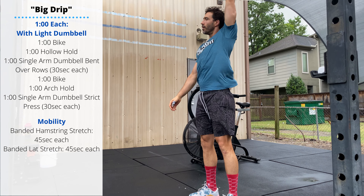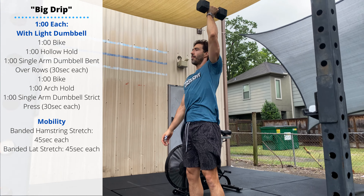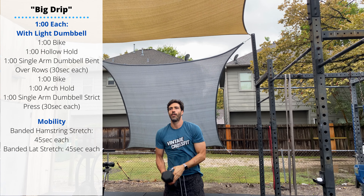Keep the lower body locked out and press the dumbbell to full extension overhead. At the top, we want to see the biceps or shoulder close to the ear, making sure the arm is locked out all the way.